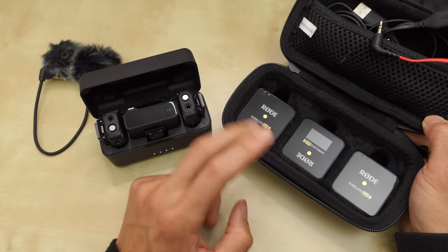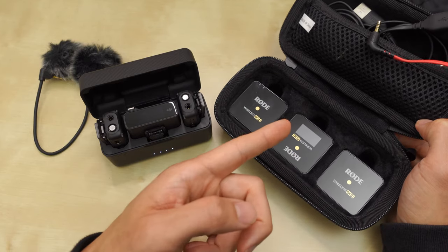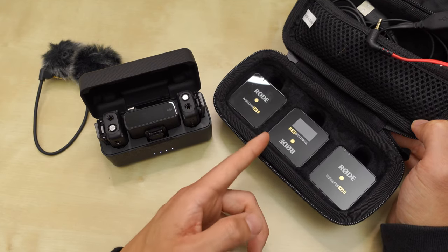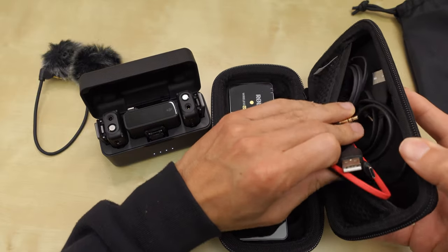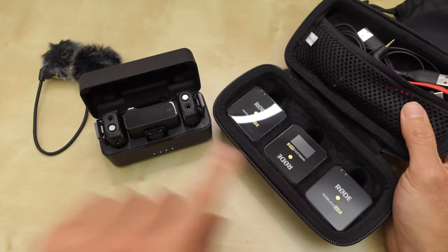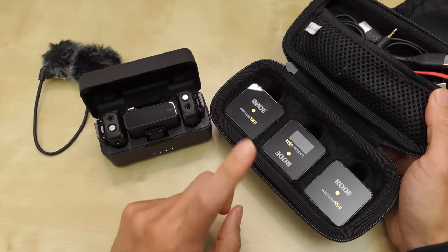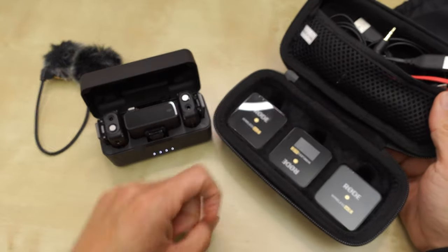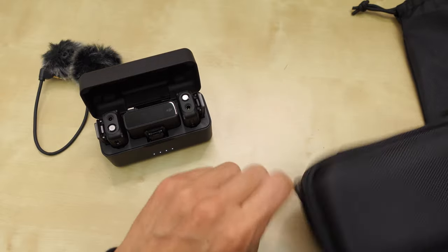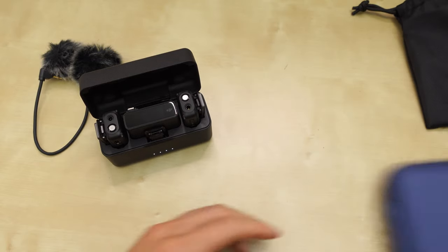The Rode, I think, started the game with these or at least popularized this frequency of receiver and this size. I thought the Rode had good internal recordings and all that, but you can see all the cables necessary to get it to work, while the DJI has no cables. The price points are very similar, but you don't get this charging case with the Rode — you get another case that's not as good. I think the DJI is better than the Rode Wireless Go 2.